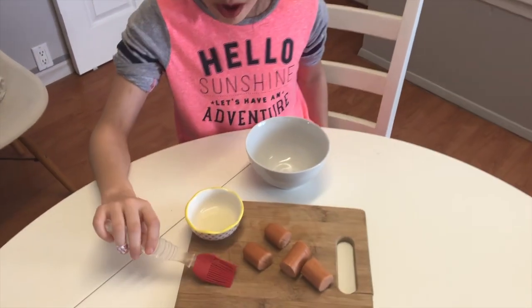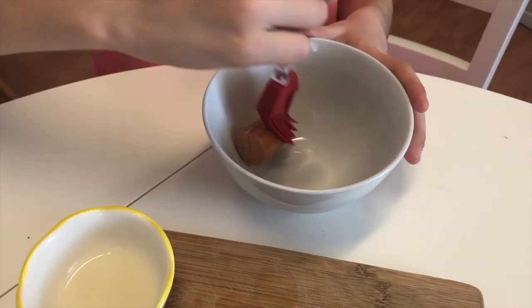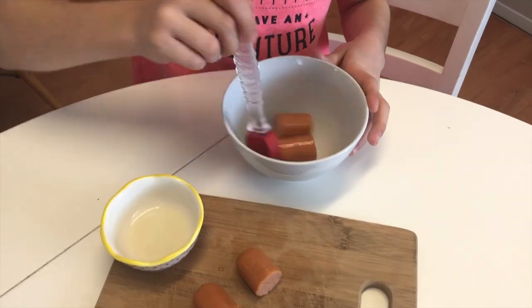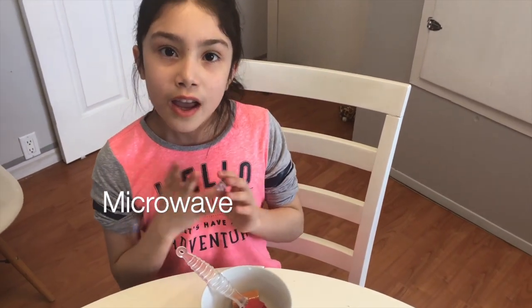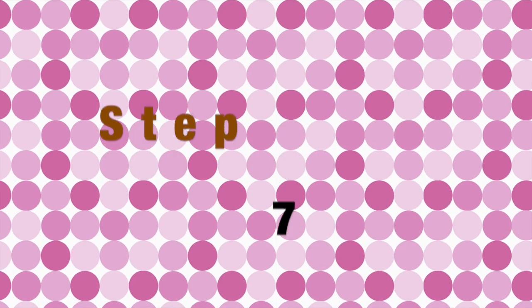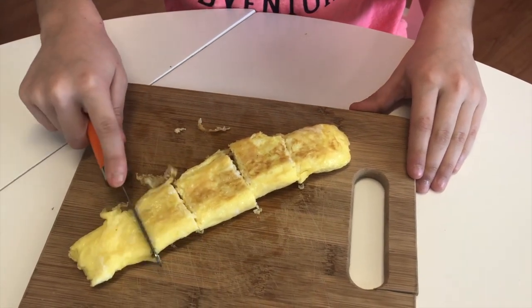Now you're going to grab a brush and get some oil — just a little bit — and get it all over it. Grab another one and get a bit more just in case. Then for 15 seconds you're going to put it in the microwave, and if the little legs aren't spread out you're going to put it in for at least 10 more seconds. Then you're going to cut the omelette into some little squares like this, for decoration.